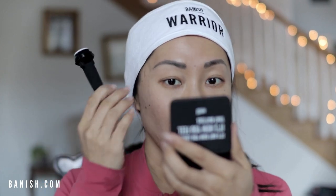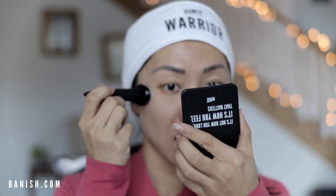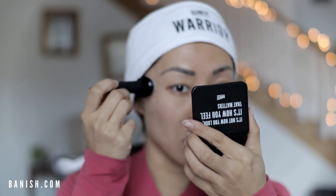You're just going to stamp it on the problem areas of your skin. I'm using my Banish mirror here, and all I do is stamp where I have my acne scars — for me, that's along the sides of my face. What I love about this is you can really target the specific areas you want to treat on your skin.